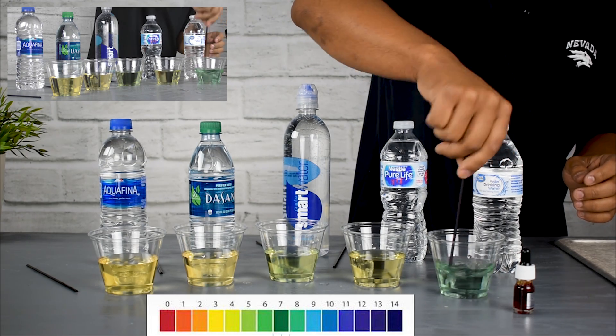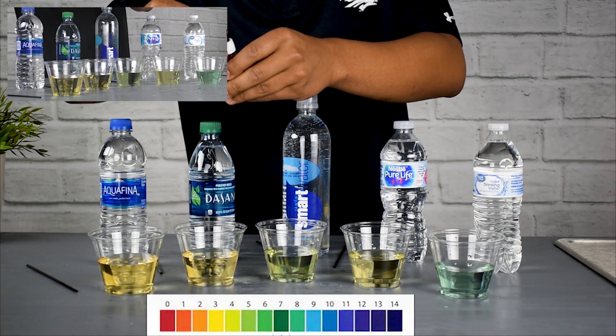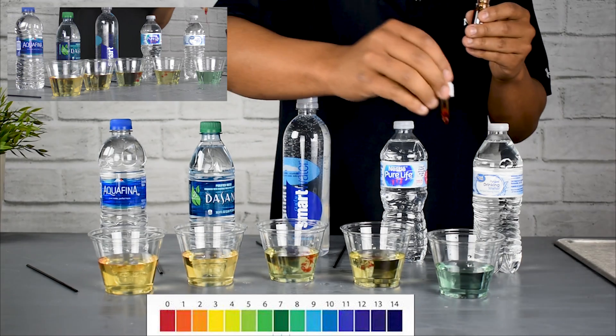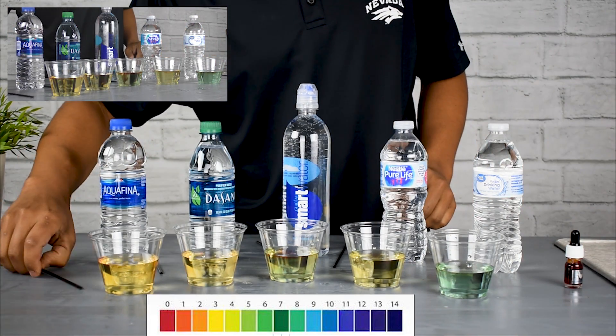The Great Value Walmart brand is pretty good — there's almost a little bit of blue-green in there, so it looks like almost an 8 to 8.5. Adding one more drop just to make those results a little more dramatic so you can see them more clearly.